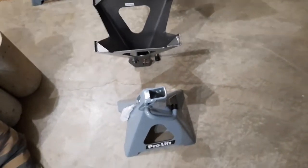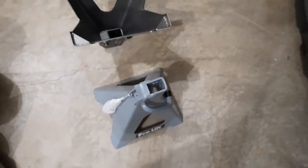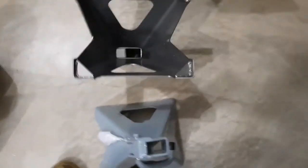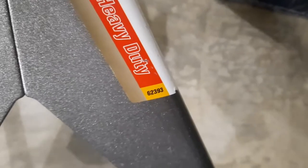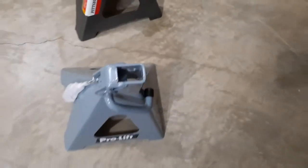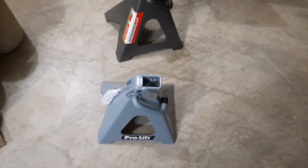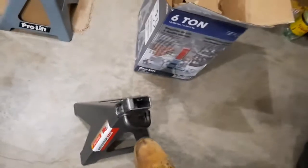I found these ProLift stands on Amazon Prime and decided to go ahead and buy them. This jack stand here did not have the number that had been recalled — you can see the number there: 62393. That one was not part of the recall. But I kind of wish it had been. I would have liked to take these back and get them replaced. The cost is about exactly the same — very close to the amount of buying these as it was to buying them at Harbor Freight.